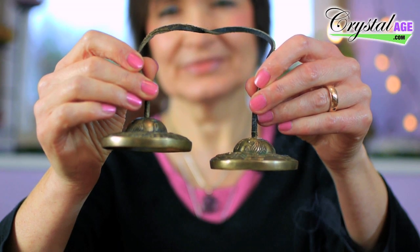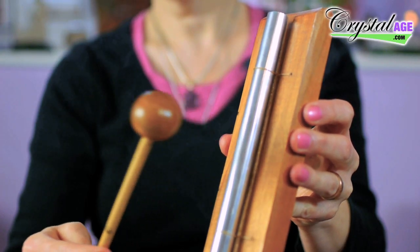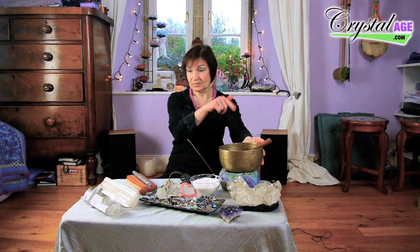My favorite way of cleansing crystals is with sound. You can use a pair of tingsha prayer chimes — you're using the vibration of the sound to clear the energy away. I also have here an aura chime, which is the one I use more than the tingshas. Some people put their crystals into singing bowls and get the bowls to sing, which will clear them in the same way.